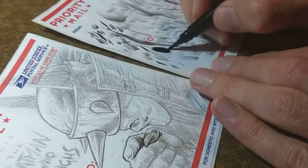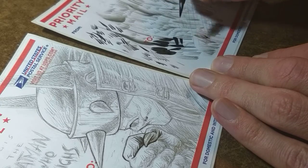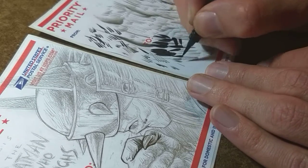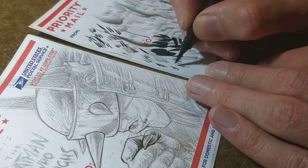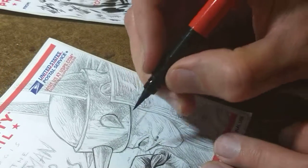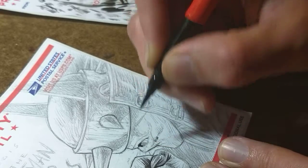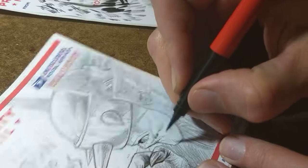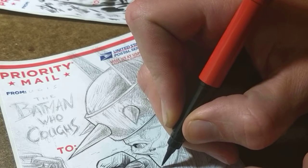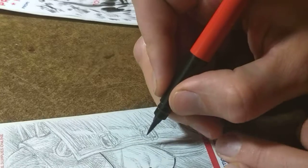This brush is getting a little runny — a little too much ink. It does have a nice sharp tip right now which I like, but it is a little too flowy. With a real brush you can adjust the water content, but with this one it's more unpredictable. Hopefully it doesn't just dump ink all over the piece at some point.